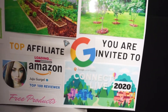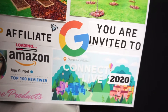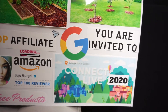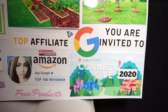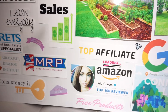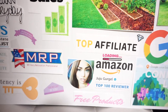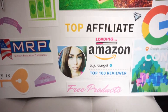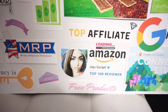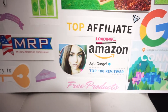Here I put 'You are invited' because I'm a Google Local Guide and I really want to be invited to their Google Local Guide Summit — I applied last year but didn't get invited. The next one is Amazon top affiliate marketer. I also want to be recognized as a top 100 reviewer, and I put 'free products' because as a reviewer you receive products to review.